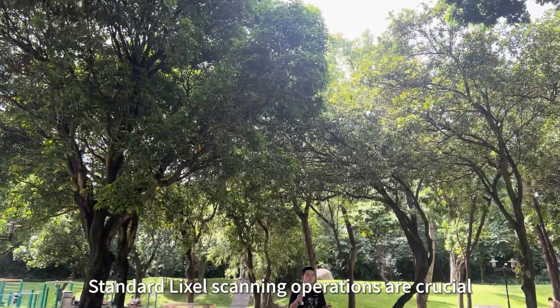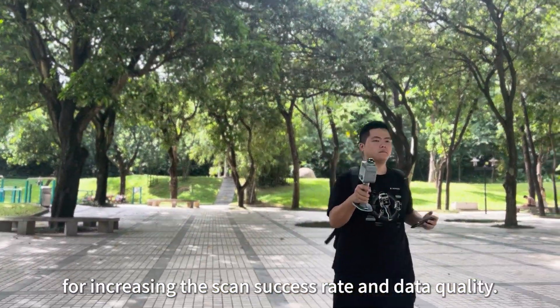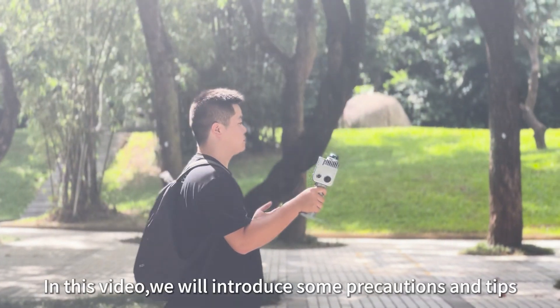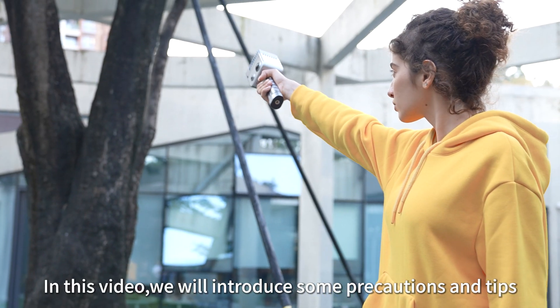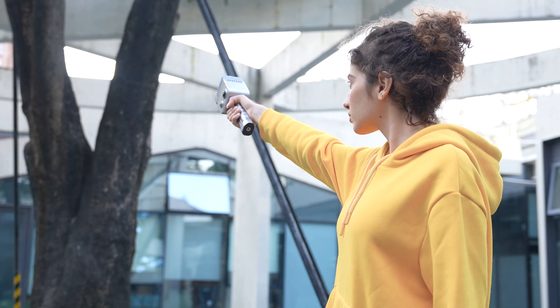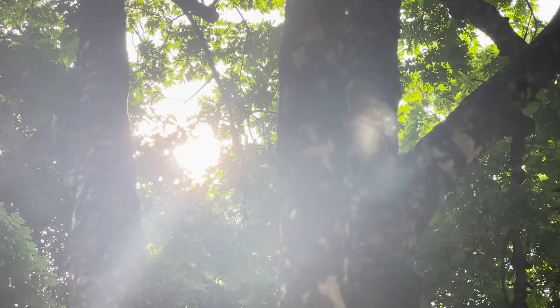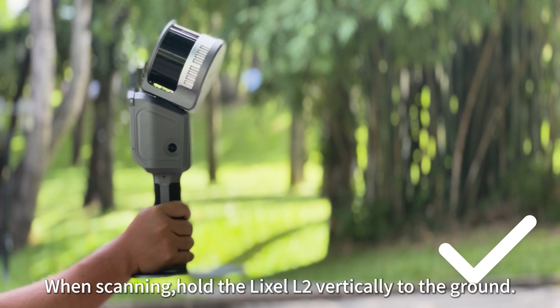Standard LiXEL scanning operations are crucial for increasing the scan success rate and data quality. In this video, we will introduce some precautions and tips to help you achieve high quality point cloud when scanning.